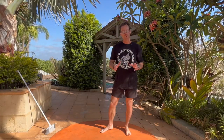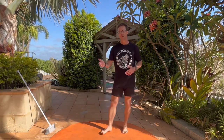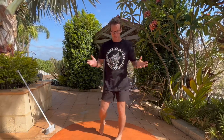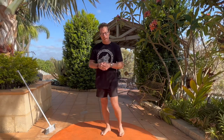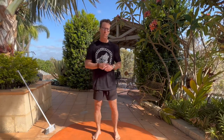Hey guys, this week we've got an animal flow sequence to learn. We're going to learn half of it today and practice that for the week, and then we'll learn the other half when I return from my adventures. I want to share three things with you about the routine itself, and then I'll do a demonstration and talk it through — watch that all the way through.